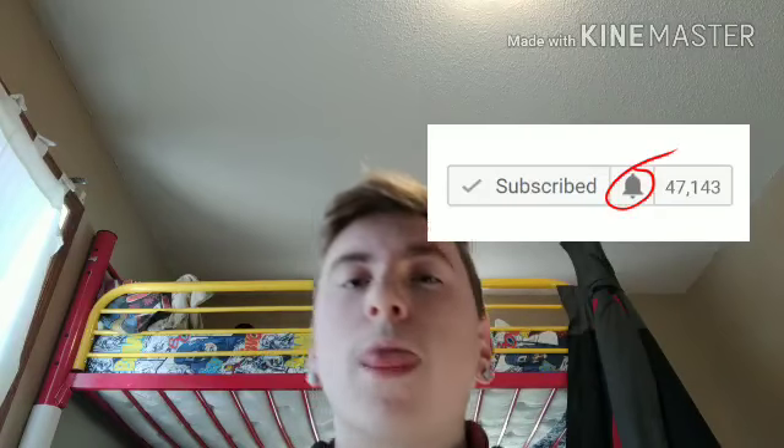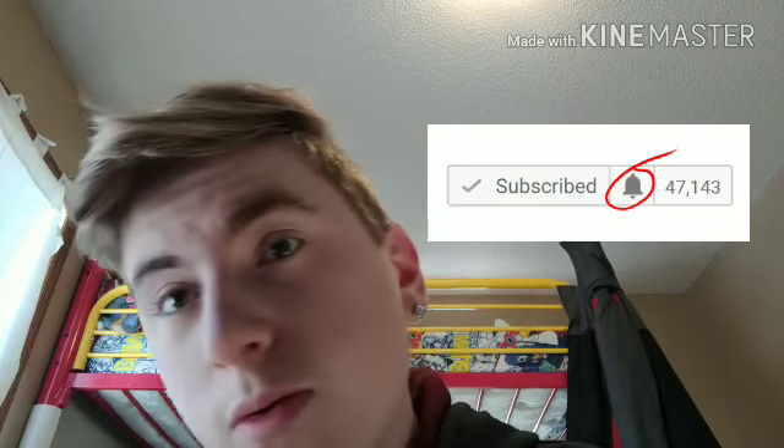I hope you guys enjoyed that video! Make sure to give it a like if you liked it, subscribe down below, and comment what you want to see from me next. Also make sure to hit that little bell so it notifies you every time I post.